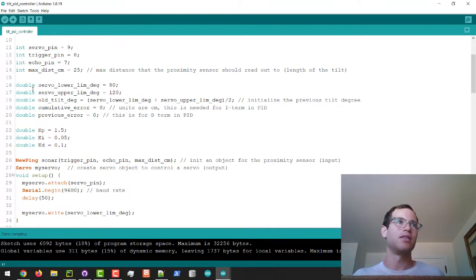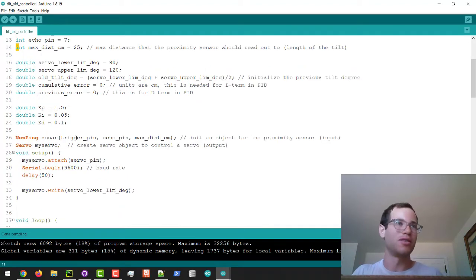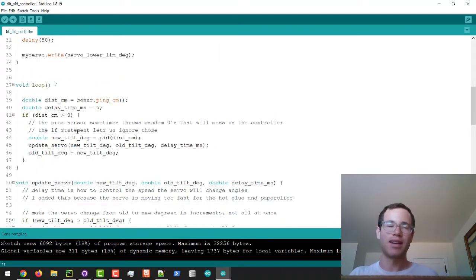I'm using doubles for a lot of these variables because they allow a bigger range of positive and negative values and support decimal places. If I used integers and wrote int kp = 1.5, it would truncate to just 1, losing precision. It's best practice to use doubles across the board as long as you don't exceed the memory limits of your Arduino — and this code works perfectly fine on an Arduino Uno.